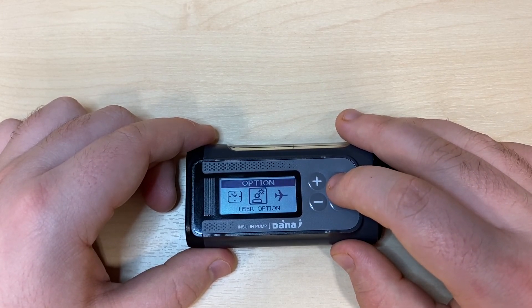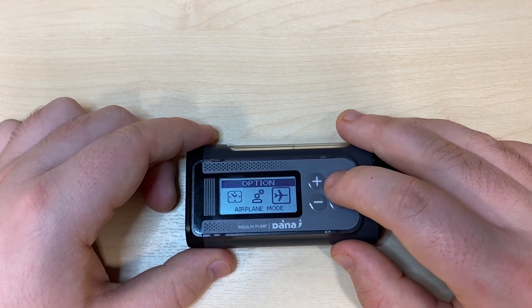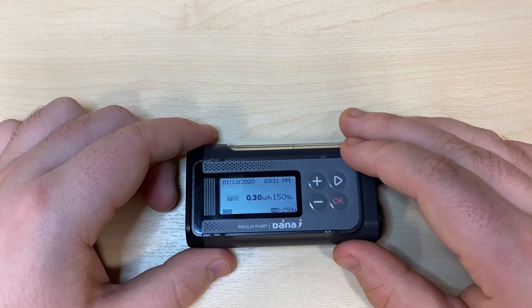User options is explored in another video. Airplane mode is a toggle — when airplane mode is on, the Bluetooth is off; otherwise the Bluetooth is always on, even when you're not connected to a smartphone. Pressing minus takes you back to the main menu and minus again takes you to the home screen.